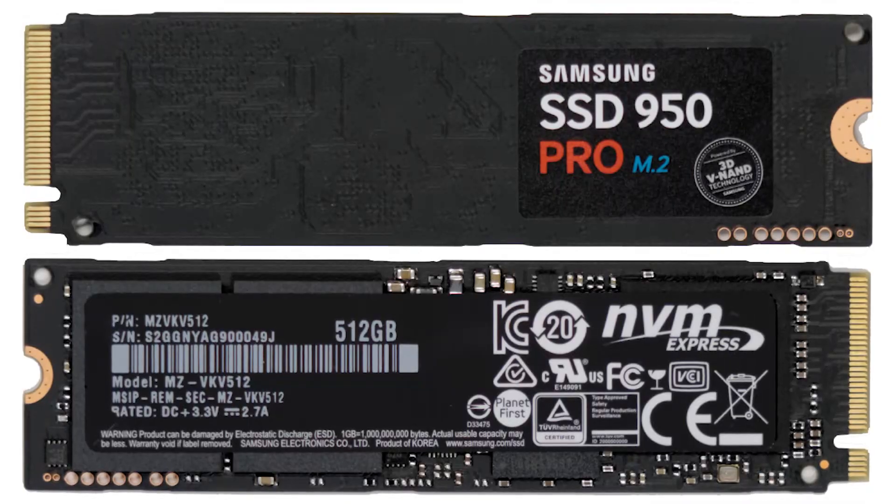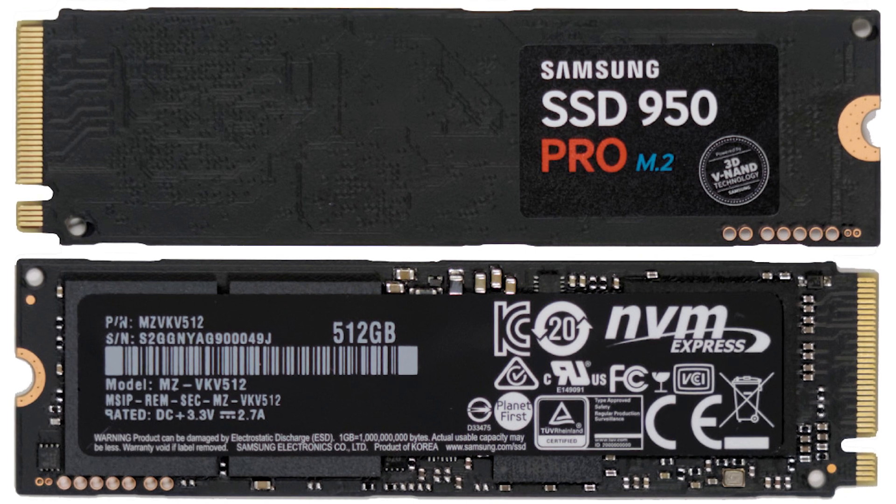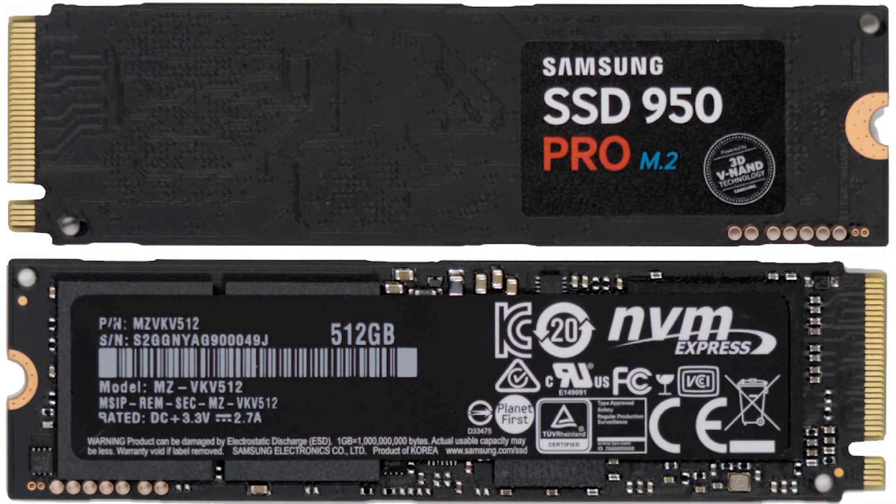Worth noting: these drives only have ICs on one side. They've managed to make them single-sided. Samsung can stack their VNAND high enough to fit a half a terabyte into just two packages, so it made sense to unify the PCB design that way. They also plan on launching a one terabyte model early next year — same length M.2 card, still single-sided — waiting on their 48-layer VNAND.